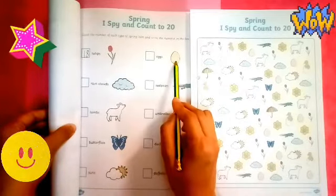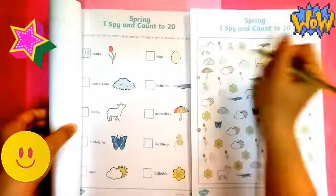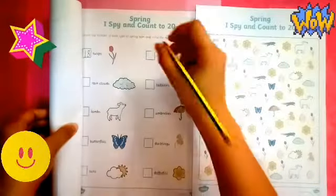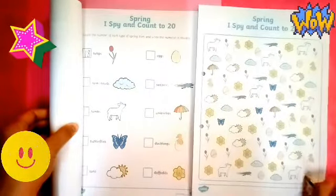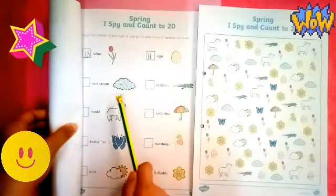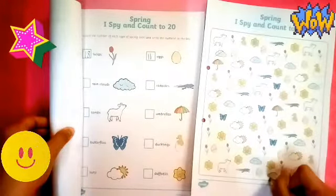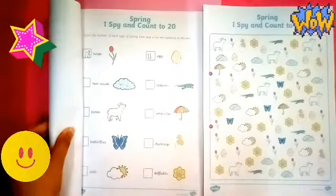Next picture — eggs. Let's count how many eggs. I spy with my little eye and I saw one, two, three, four, five, six, seven, eight, nine, ten eggs. Oh, I forgot there's another one egg here — it's eleven. There you go, eleven eggs. Next, let's count how many rain clouds are there: one, two, three, four, five, six, seven, eight. Did I miss another rain cloud? No, it's all correct — we've got eight rain clouds.